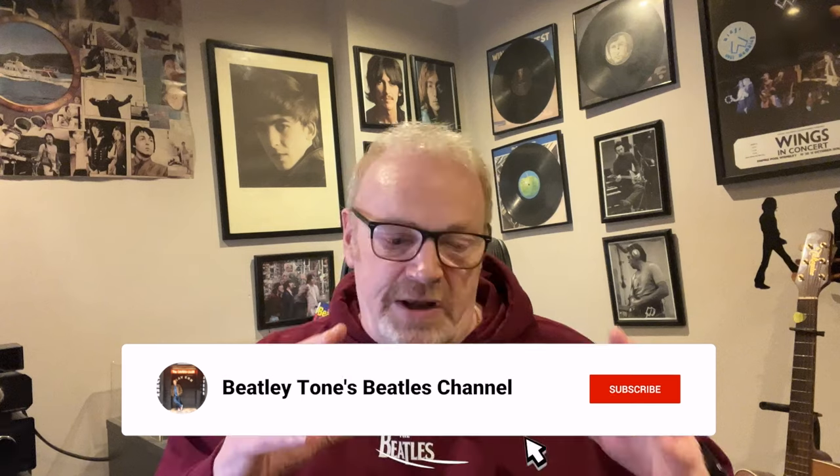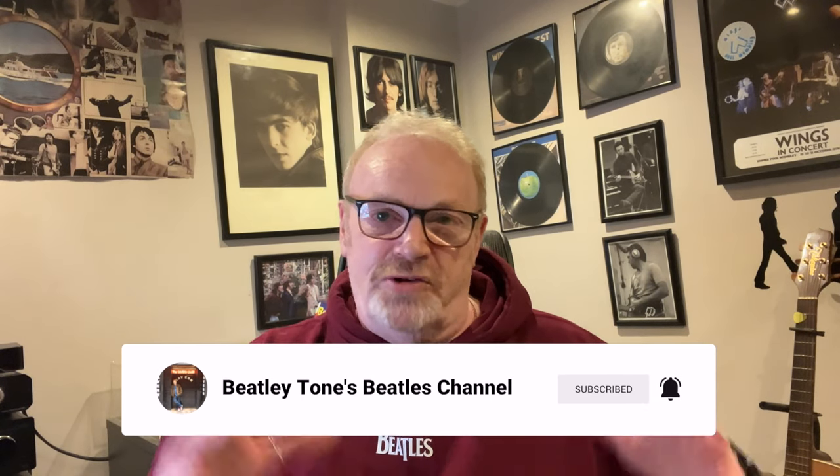Here's how the video will pan out: you're going to see the three books, every page in every book, the CDs, the DVD, the reproduction photographs, the handwritten lyrics, and I'll talk you through all the bonus material on the CDs and all the bonus video material on the DVD. You'll get a really good flavor of what is in the RAM box set.